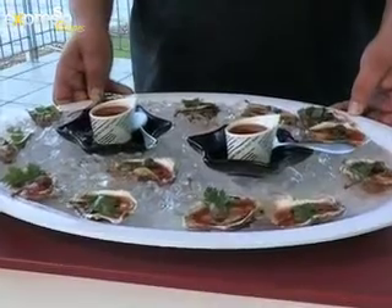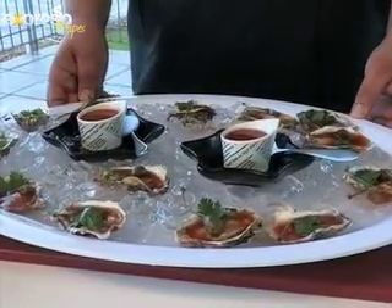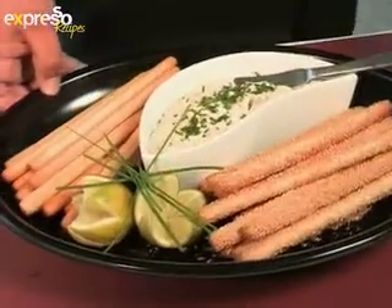Hi, my name is Morne Fissern. I'm from the Proteotel Saldana Bay on the lovely West Coast of the Western Cape. Today we'll be making two fairly easy dishes, however full of that West Coast flavour. The first dish is Bloody Mary Oysters and the second dish, Smoked Snook and Smoked Angelfish Pate.